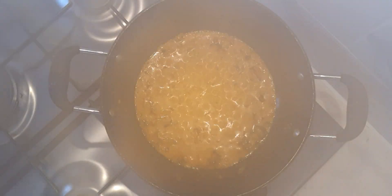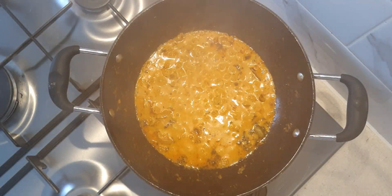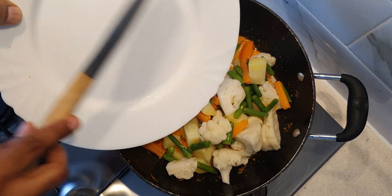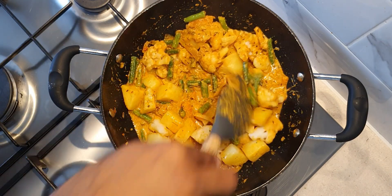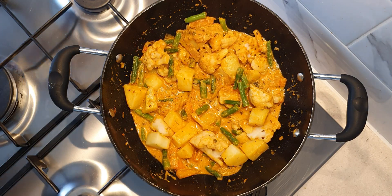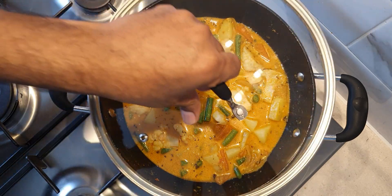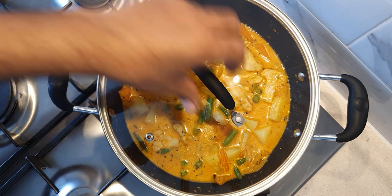After 3 minutes of cooking, the gravy has cooked thoroughly. Now we are going to add in the semi-boiled vegetables. Mix gently and then add half a glass of water to thin the consistency of the gravy. Cover and cook on medium heat for 5 minutes, stirring occasionally.